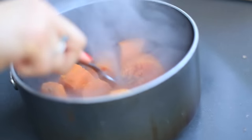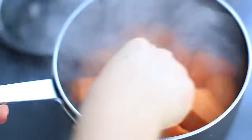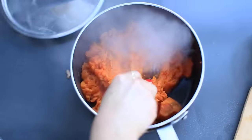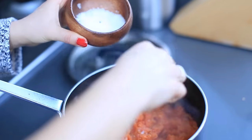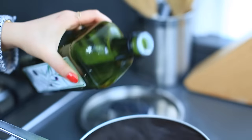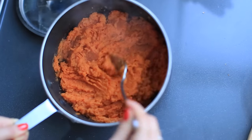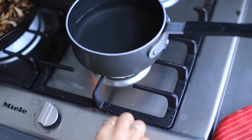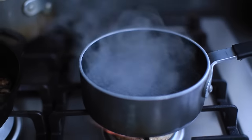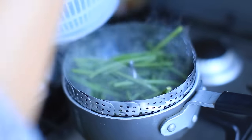When the sweet potatoes are ready I drain the hot water and mash them right in the pot with a fork — they're soft so it only takes a few minutes. I season with salt and add butter, olive oil, or coconut oil to make it creamy. Meanwhile I steam some green beans using a steamer attachment, which only takes a few minutes.